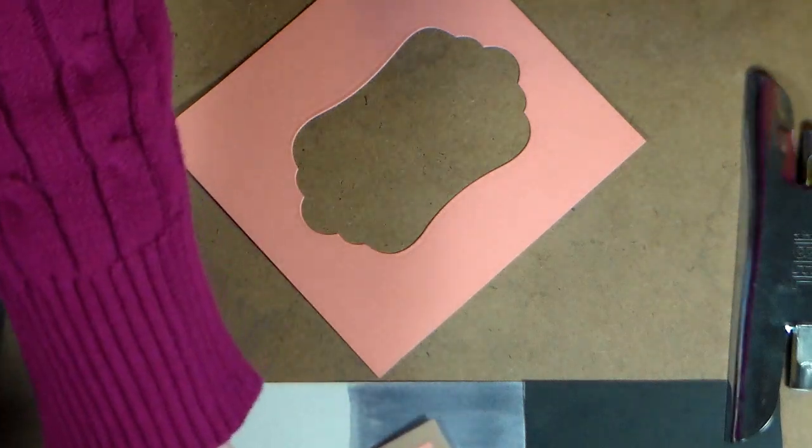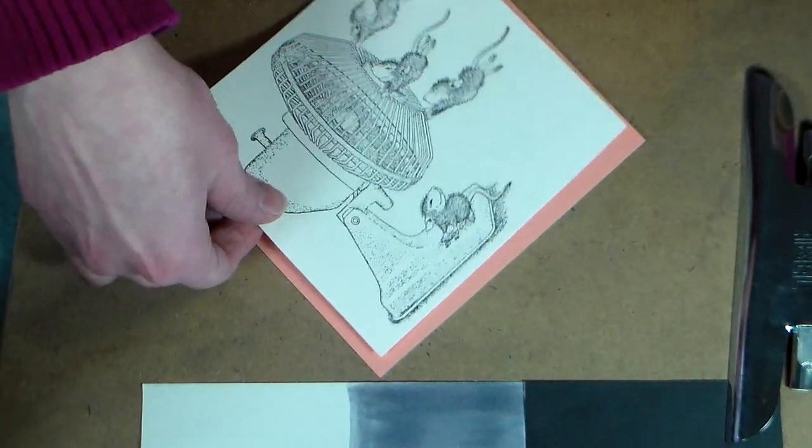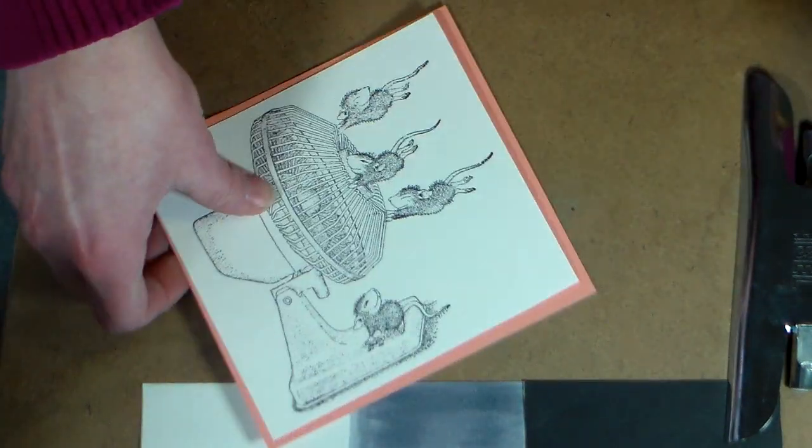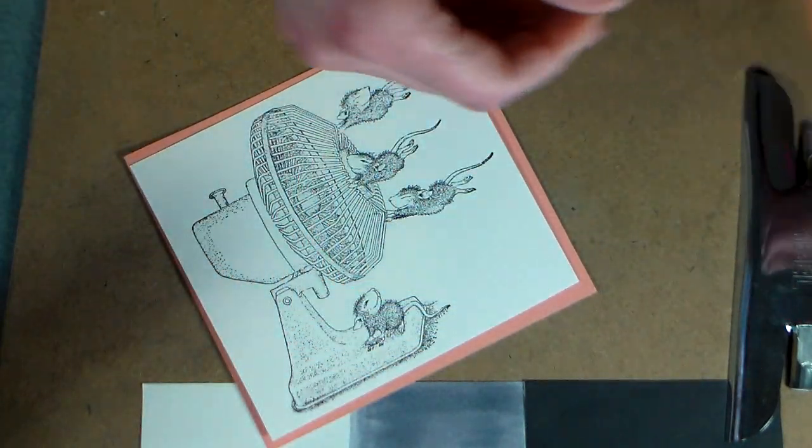I want to share a little tip here for the matting layer. What I did was I actually cut this out of the middle of the matting layer, because you're not gonna see that when you layer it up. That's a way you can save some postage and also get a little more mileage out of your materials — keep that in mind next time you're making a card.